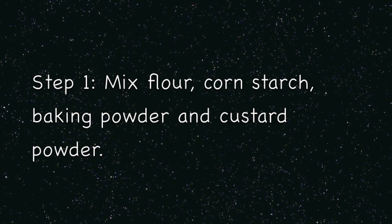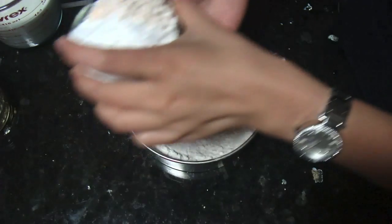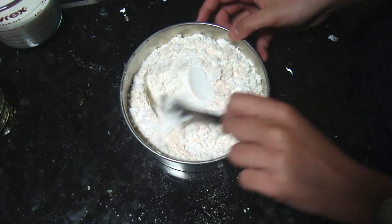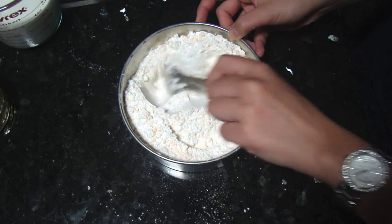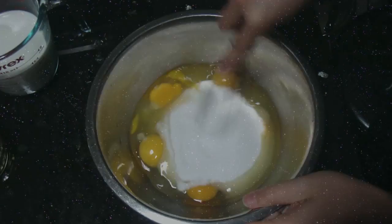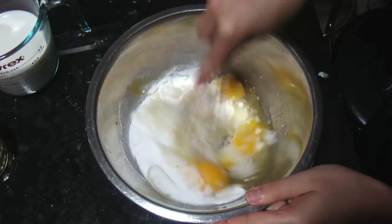The first step is to mix all the dry ingredients together and set that aside after you are done. Step two is to whisk the eggs and sugar until it becomes a very smooth mixture.